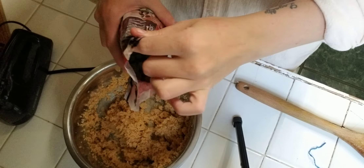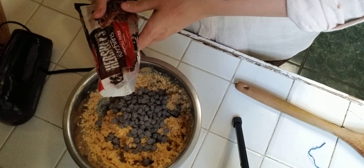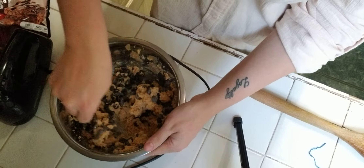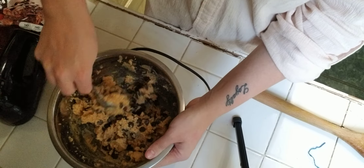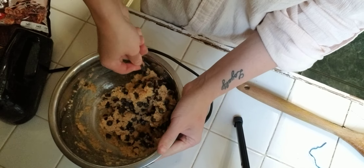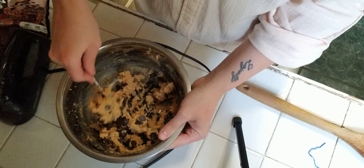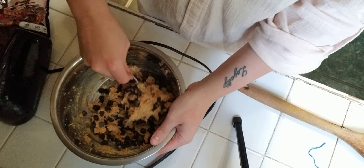Now I'm going to be adding in the chocolate chips — I'm using special dark. You can use whichever ones you want. I will probably add a little bit more than that, but let me stir it around and make sure that's not already too many. I don't think I'm going to add any more — I'll restrain myself from using way too many chocolate chips.